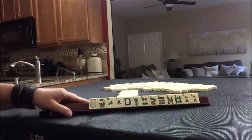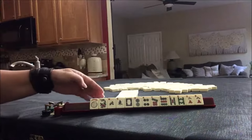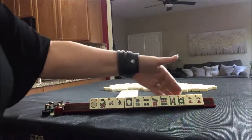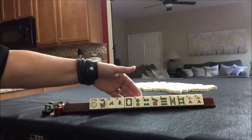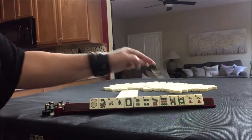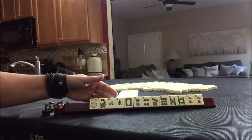For this set of tiles, we have no multiples. We have a flower, northeast, white dragon, dots, bams, cracks. We do have two eights. But I also think about a year hand anytime we have a white dragon and year tiles — we could maybe play a year hand.